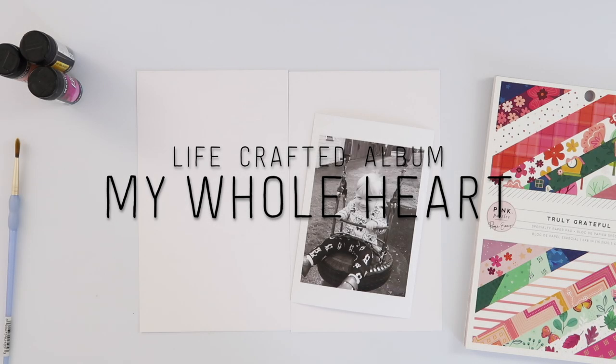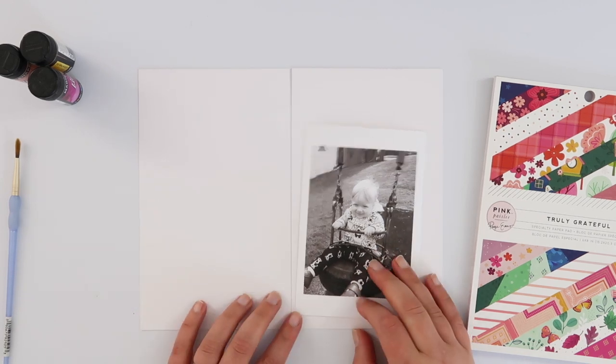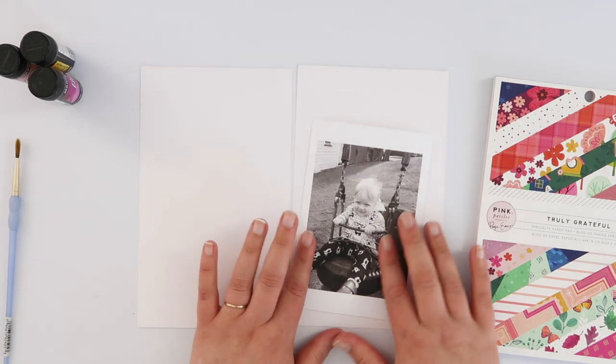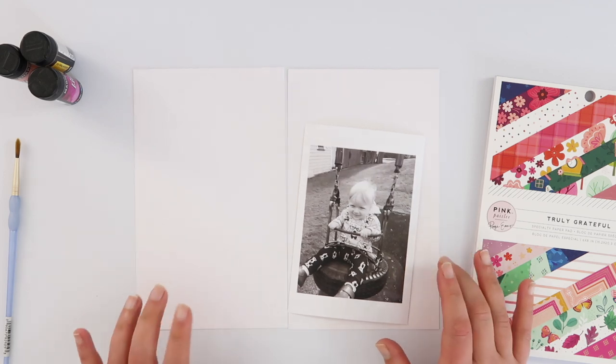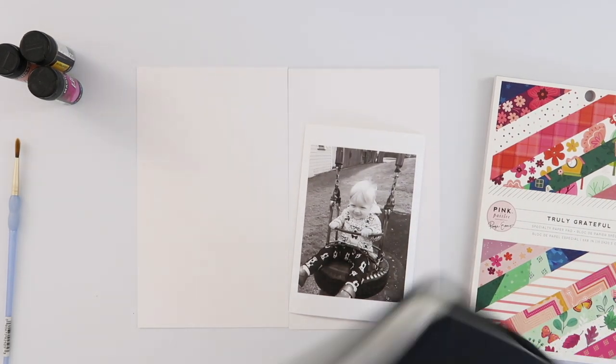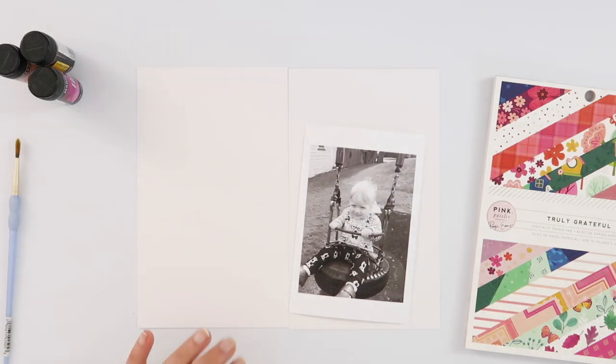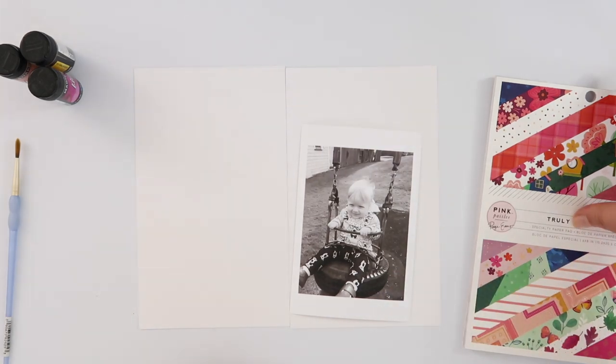Hey guys! Today I'm going to do a page of my Lifecrafted album. It's been a hot minute since I put anything in here. So I wanted to make this page with this really cute photo that I took of Jack when he came to visit me not long ago. I just converted the photo to black and white because I knew I wanted to do a little bit of mixed media on this page.